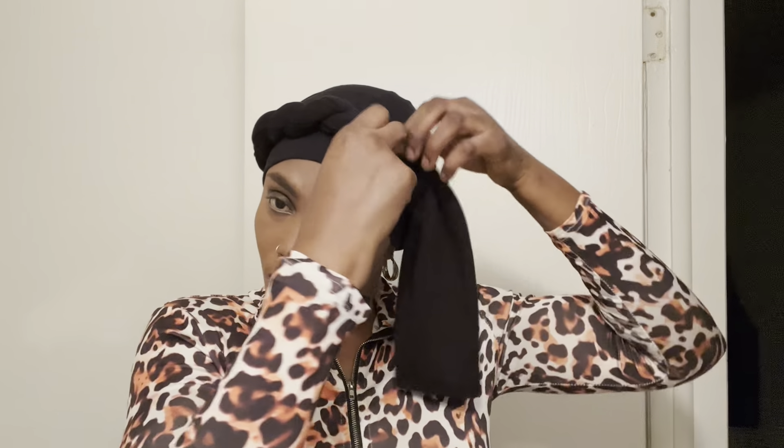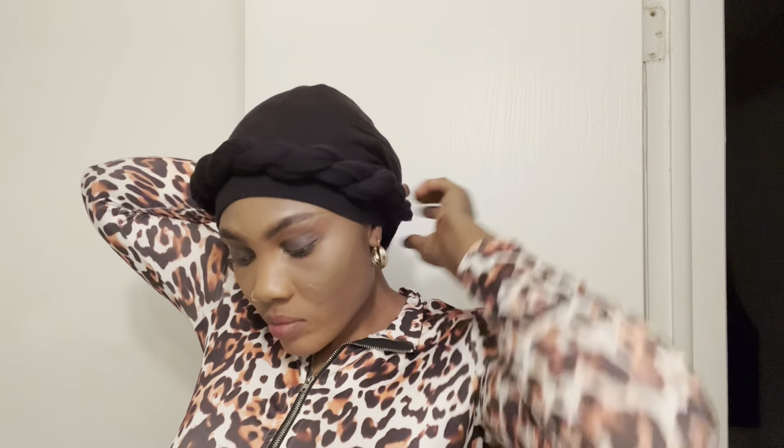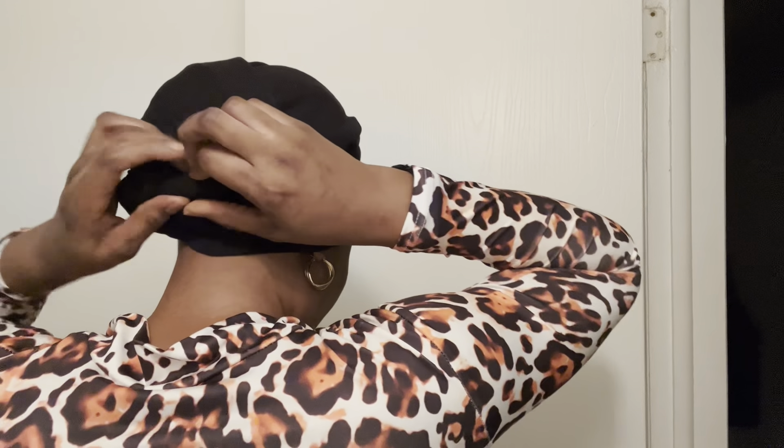Grab the first twist and tuck it to the back, then bring it out from the front. I love this style so much — I think it fits my face well, and there's no kind of face it doesn't fit; it fits all shapes and sizes. You can see the back is covered and it looks like I have hair at the back, and to be frank, I don't have hair at all — I'm a low-cut person.